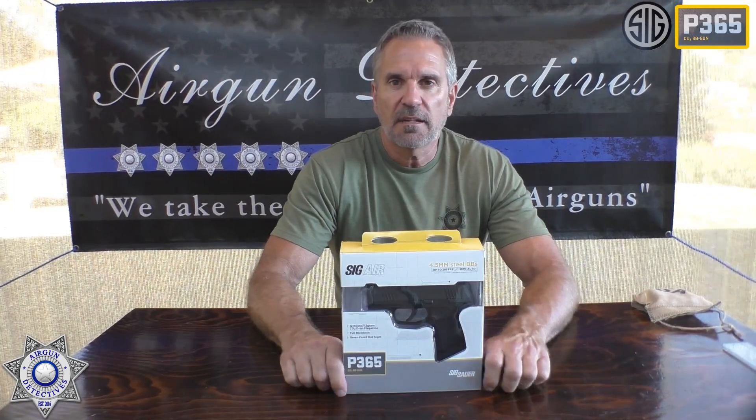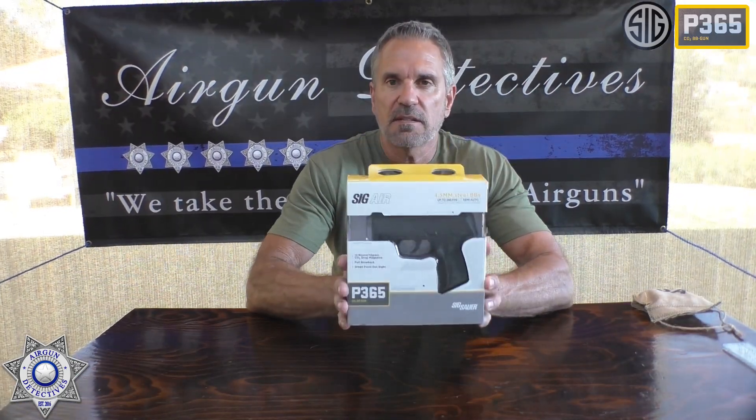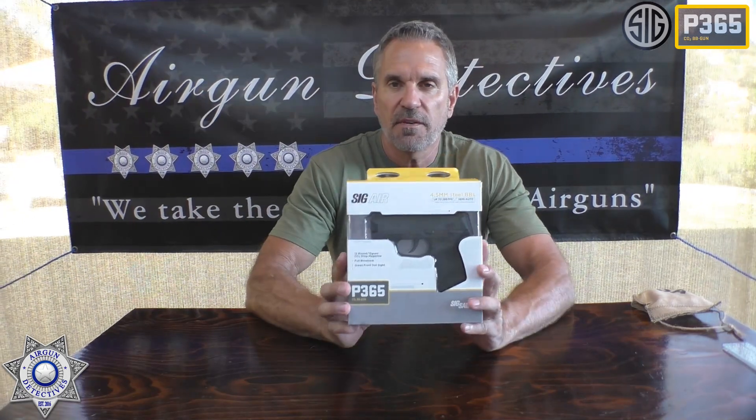Welcome to another episode of Airgun Detectives. Today we get to take the mystery out of the Sig Sauer P365.